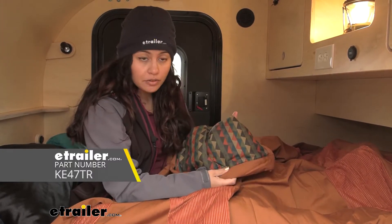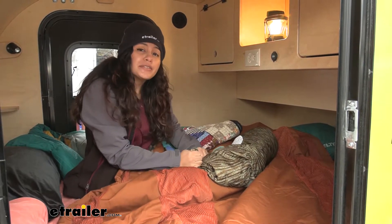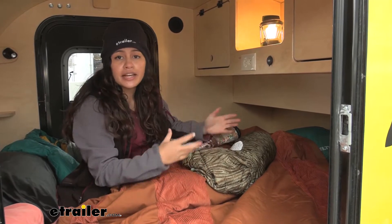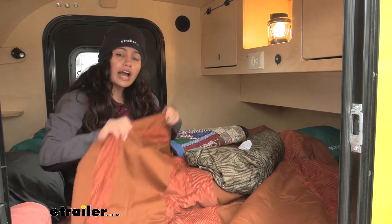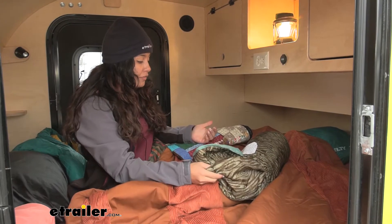This is the Kelty corduroy blanket. It's actually Christmas time here at eTrailer and it's a little bit cold. I've been shooting different videos here and I like to use blankets — I like to set up the car camping and truck camping areas with blankets and quilts. So I'm really curious to see how our corduroy blanket will hold up to our different shoots. We have different blankets here.